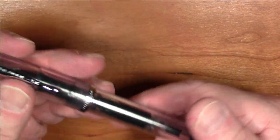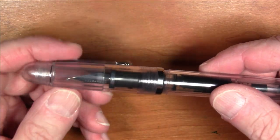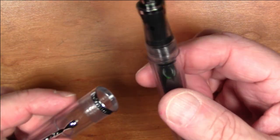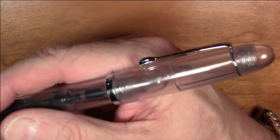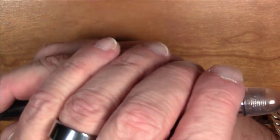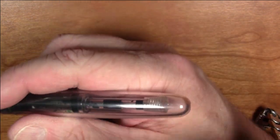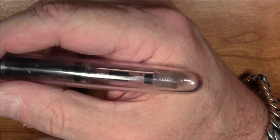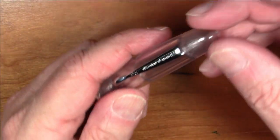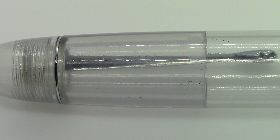Like other Noodler's pens, this is completely disassemblable. It's a screw-to-uncap pen — it takes one and a half turns to unscrew. In terms of posting, it posts but doesn't post deeply. It'll stay on, but as you can see the posting is not particularly deep, and you do end up with a pretty long pen when it's posted. It is long enough to use unposted. I do like to post my pens and it's a pretty light pen so weight is not really an issue.